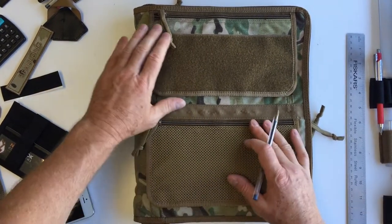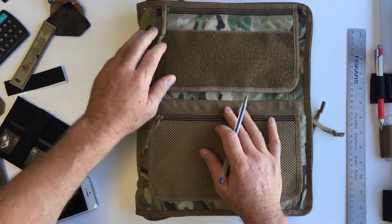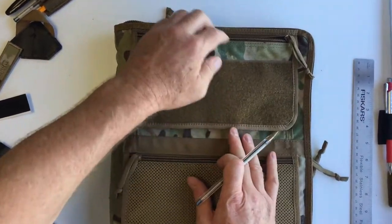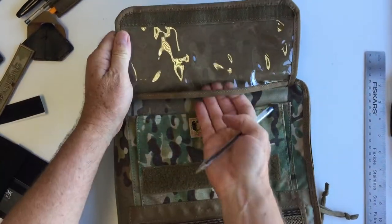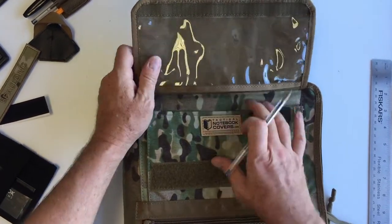On the front of the cover we've got two areas for holding small tools, pens, and pencils. The top pocket itself is very functional. There's a pocket right here, and underneath that we've got a window. You can use a dry erase marker on there, put a map there, a checklist — whatever you like.